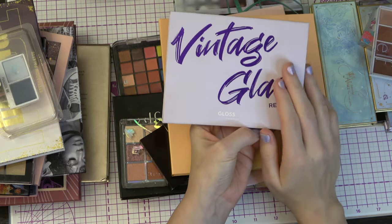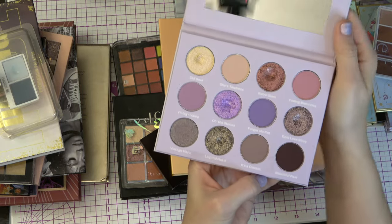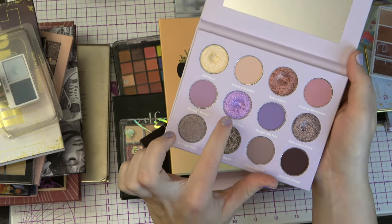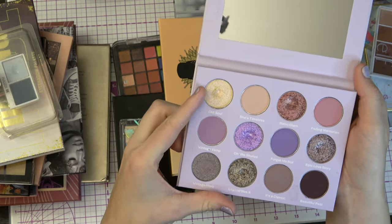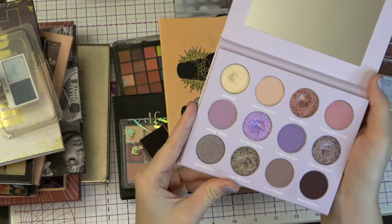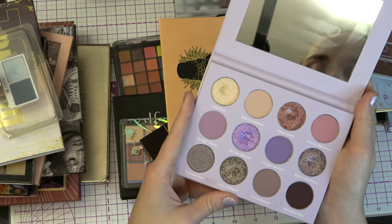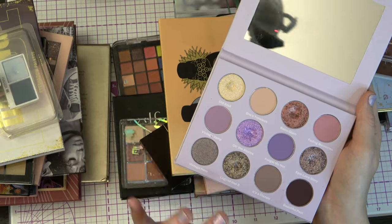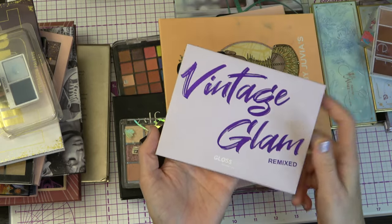I love this color story. I just hit pan on this one today, and I have a pan in here as well. I love it so, so much. I think this is one of my favorite palettes — both the color story and the shimmers. The shimmers are so nice. I think they're the best shimmers ever.